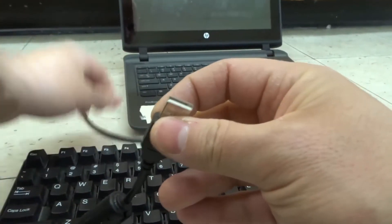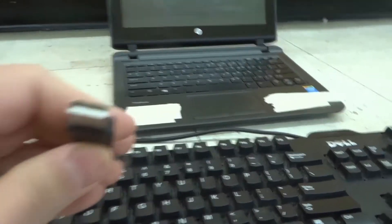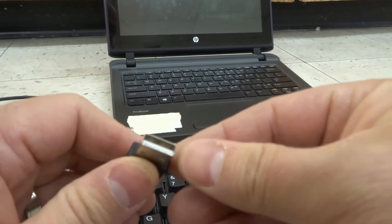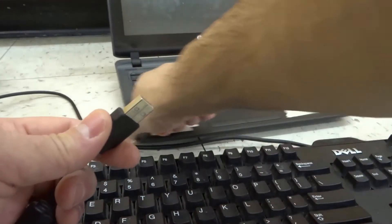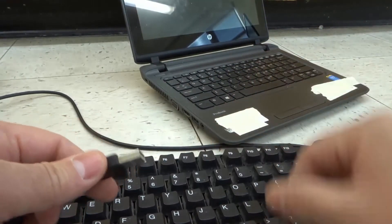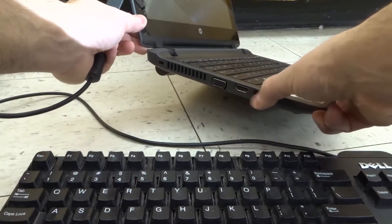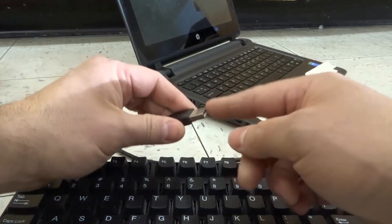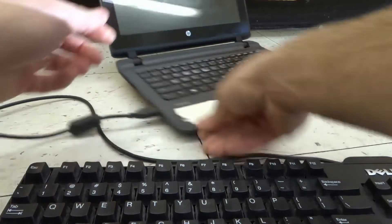For this one right here, most modern keyboards are going to be connected with a USB — it can be USB, USB 2.0, and so forth — but it's going to be some sort of USB. You're going to take your USB cord from the keyboard, look on the side of your laptop, and you're probably going to find a USB port on the side. Right over here, we can see there is a USB port. So I'm going to take the USB cord and plug it into the USB port on the laptop, just like that.